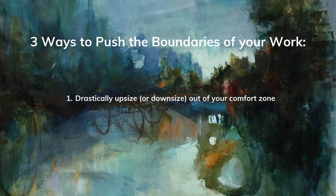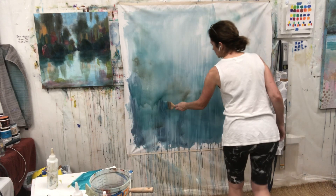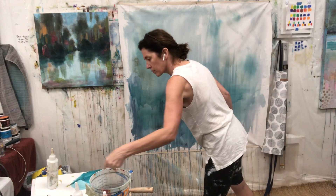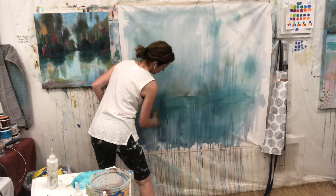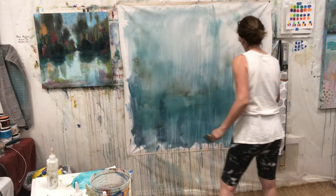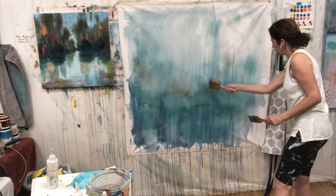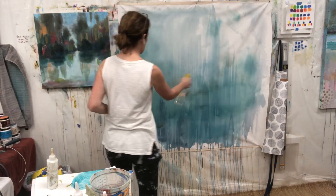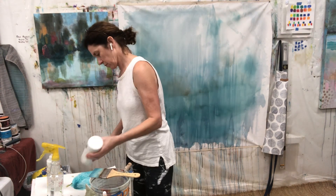Number one is to drastically upsize or downsize out of your comfort zone. By taking such a big piece of canvas and really trying to do something new, I was just going to push my boundaries because I usually paint big, but not this big.